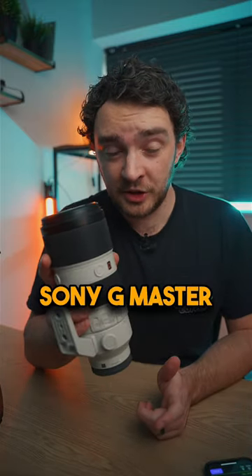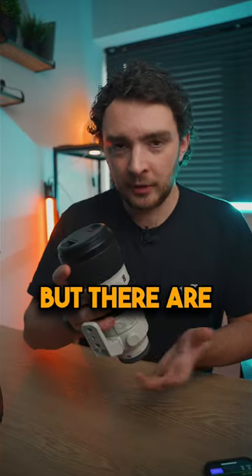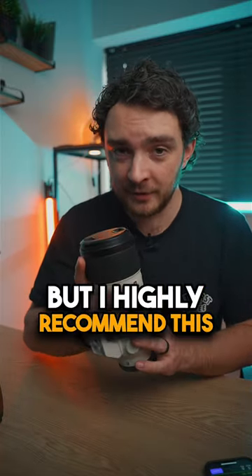Now this one here is the Sony G Master 70-200mm f2.8, but there are plenty of other budget options available, but I highly recommend this one.